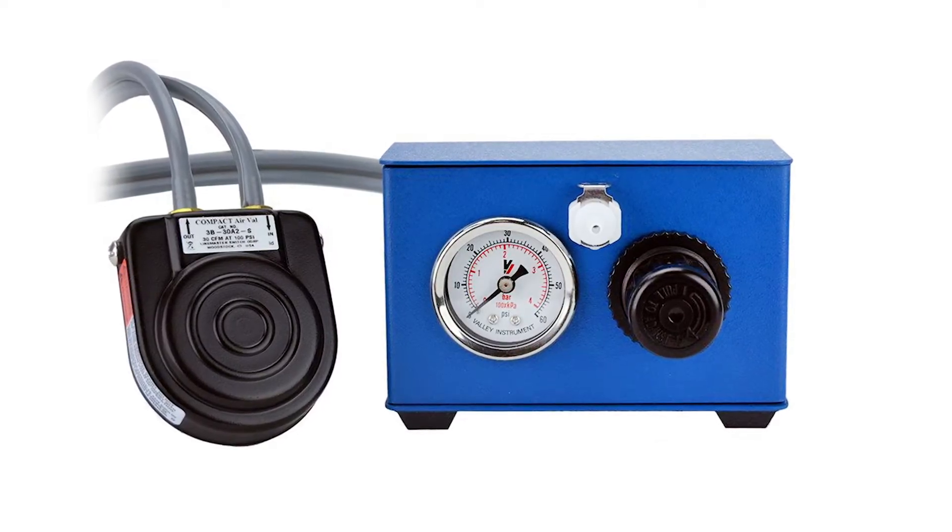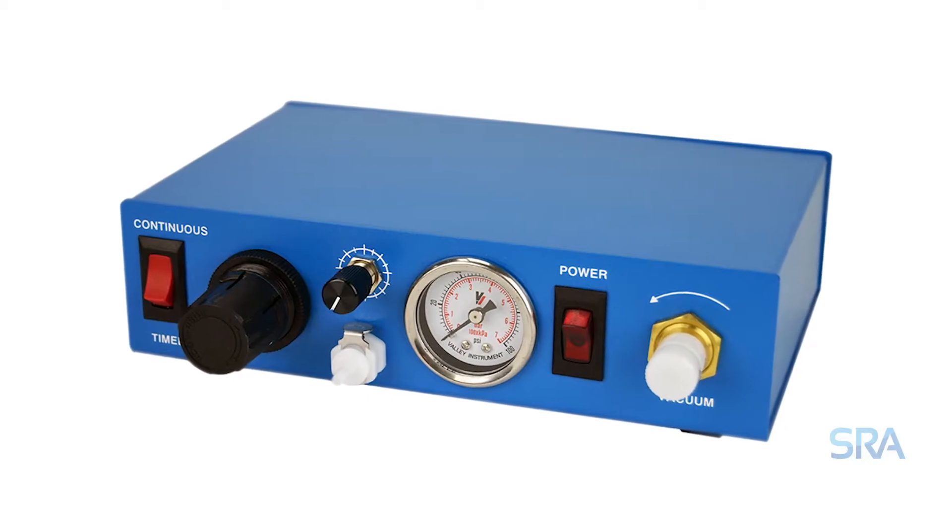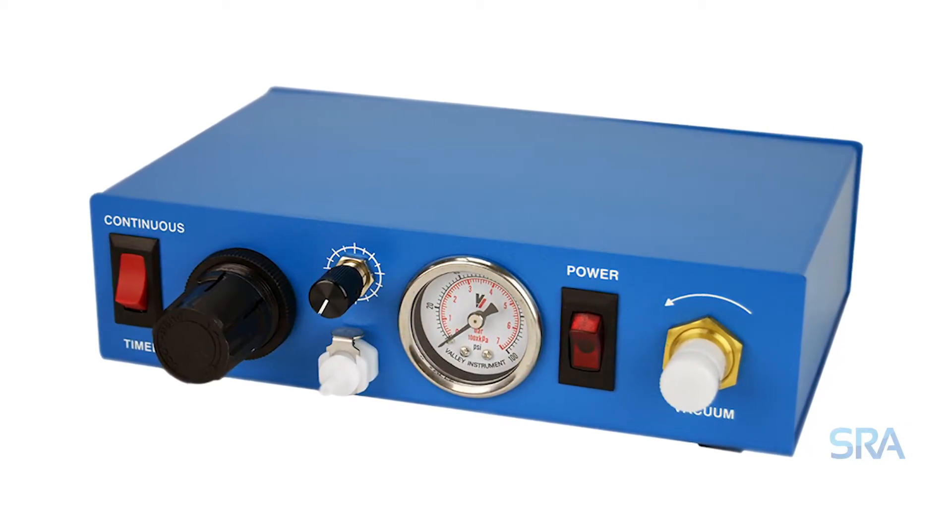We started out with one model, which was just a pneumatic-only unit with no timing and no electricity. Then we added a second model with a timer and a valve, versus the first which was just a foot valve. The third model added vacuum pullback for thinner materials. Then we added a fourth model with a digital display, allowing you to set the time in seconds and adjust the decimal point for more repeatable results. There was a particular need in the jewelry industry to control the amount of gold and silver solder paste.